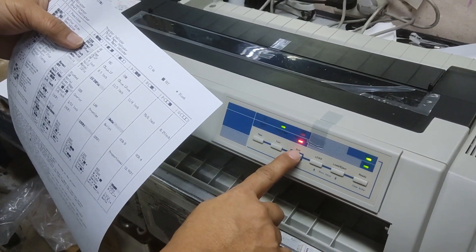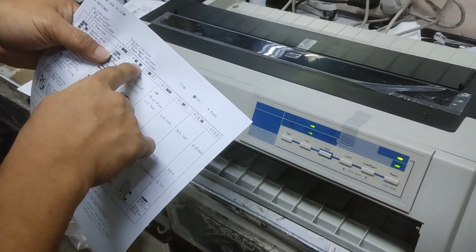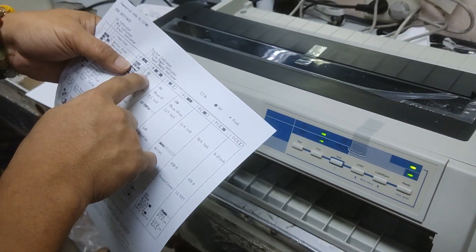So, press shift. Yan — dalawang naka-off, isang naka-on. AR tayo. Change natin sya ng AR.